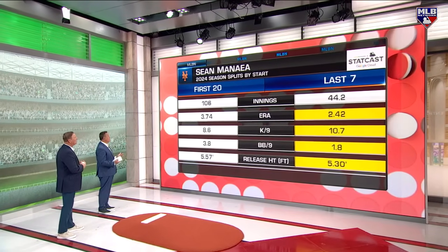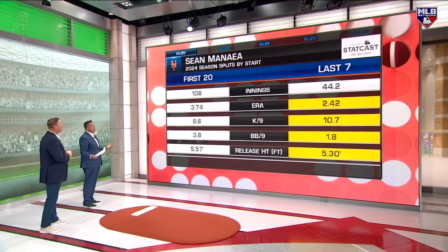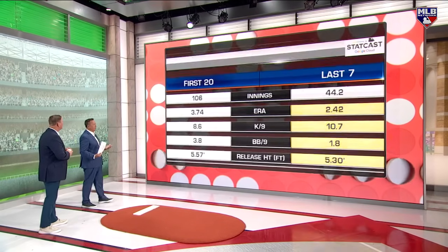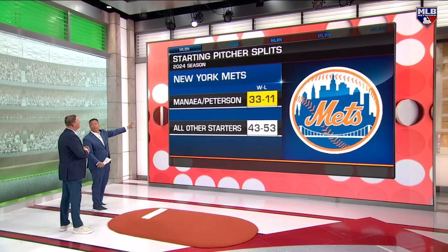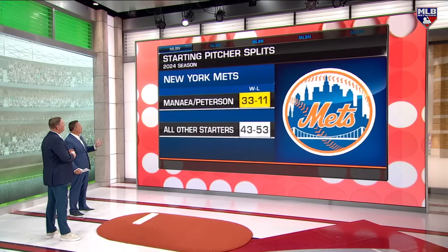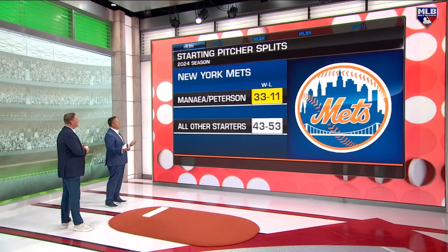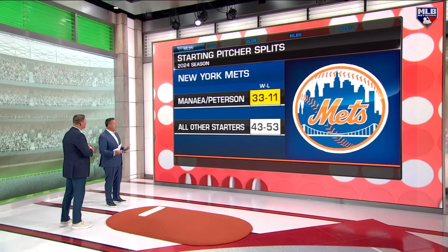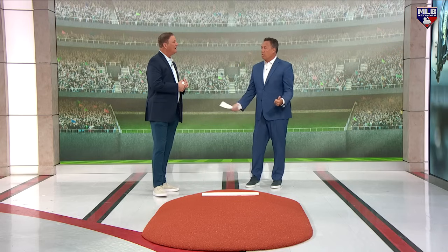The first 20 starts of the season were very pedestrian. The last seven have been a difference-maker, and it's one of the reasons the Mets have come back from 22 and 33 to be 54 and 31 in that stretch. He and Peterson — David Peterson, the young left-hander — are 33 and 11 in their two starts. All the other starters are 43 and 53. Sean Manaea has had a big summer and I think he's been one of the main reasons they've gone deep in games, helped the bullpen, and helped this Mets team.